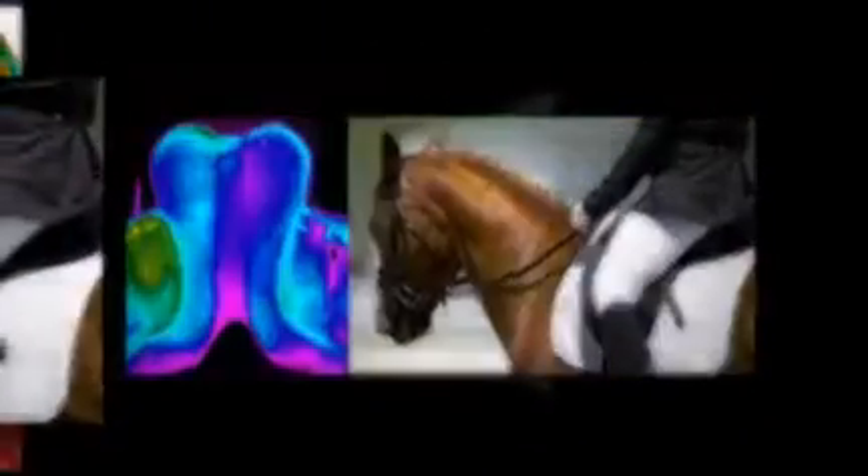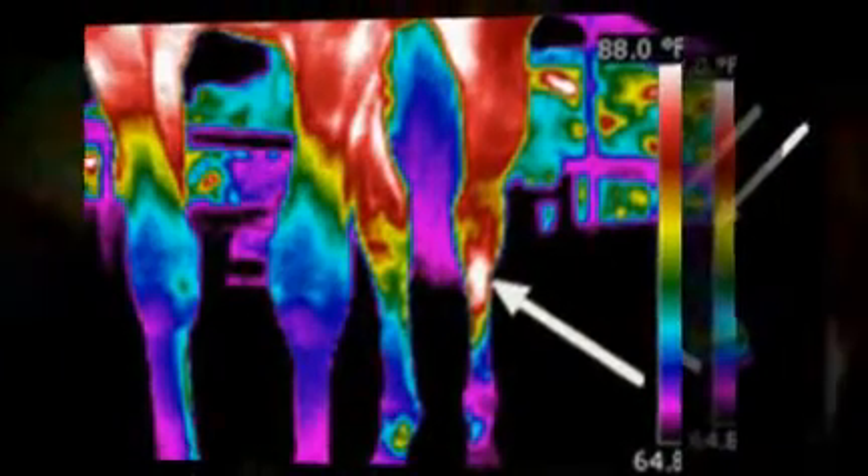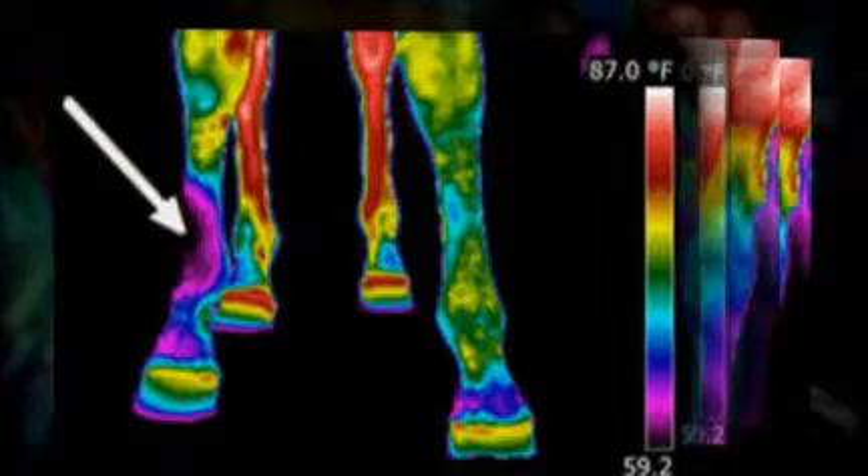Equine thermography is one of the most innovative non-invasive diagnostic techniques available to a veterinarian. With equine thermography, a vet can detect, confirm, and document a problem before the onset of a more serious injury. Not long ago, veterinarians could only locate a problem with observation or palpation.